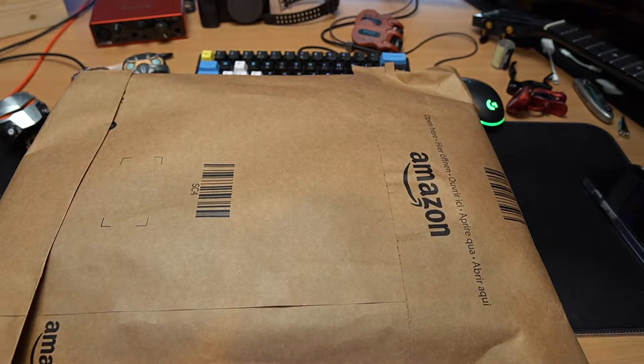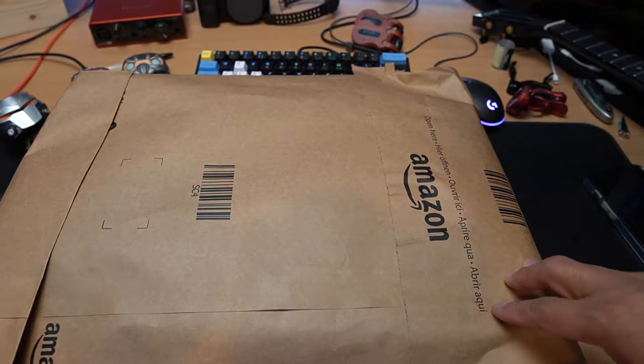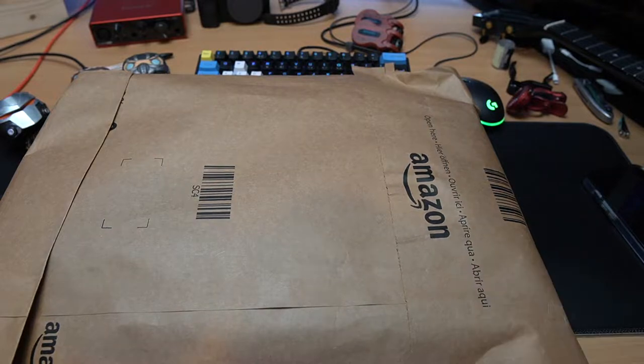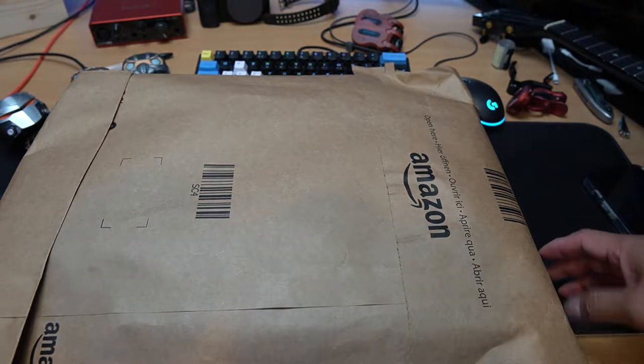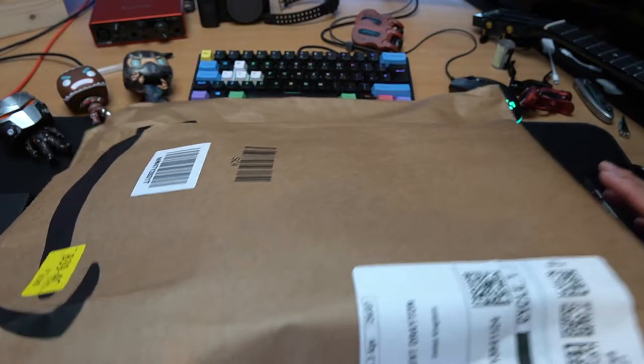There you go guys, this is the box we're unboxing today. Like I said, I ordered it from Amazon and it arrived today. I have to open it - it's quite a big item, really big box. Let's open it.